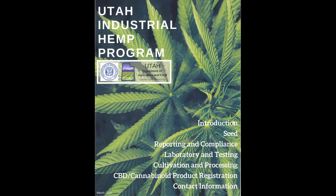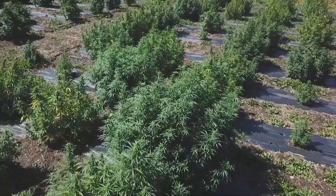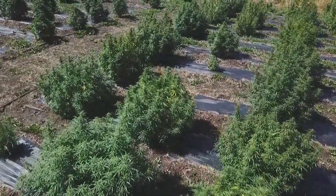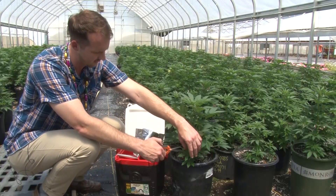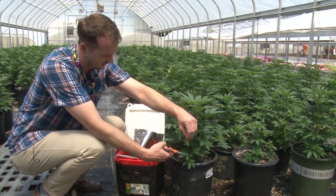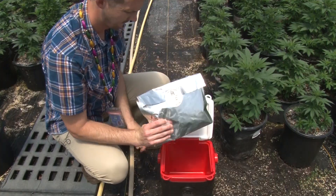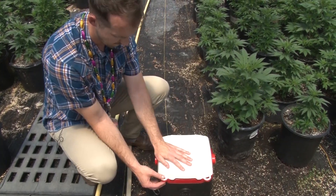At the Utah Cannabis Program, we want all the industrial hemp cultivators in Utah to be successful. In order to certify the material as industrial hemp, the crop must be sampled and the lab results must be below the required 0.3% total THC. All samples that come back with THC levels over 0.3% will need to be rendered useless by the licensee and verified by the Utah Cannabis Program.